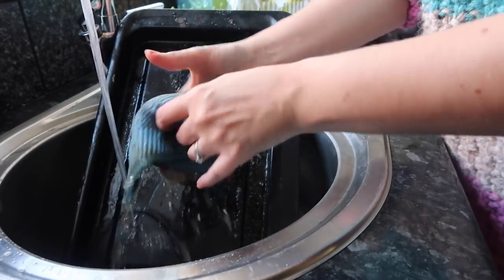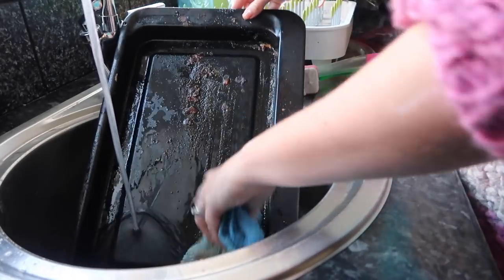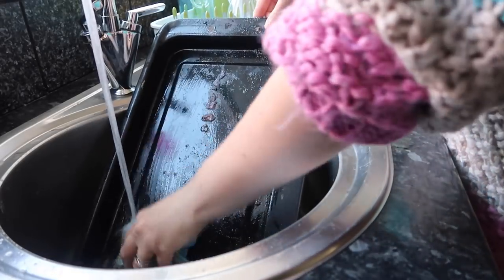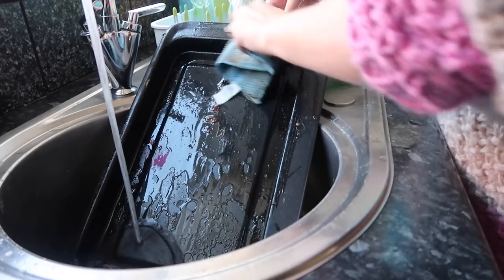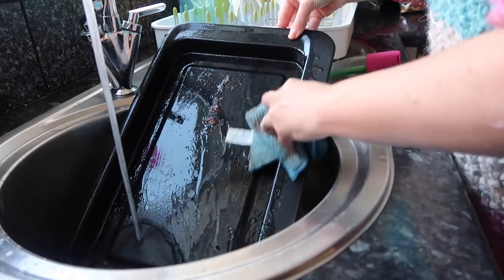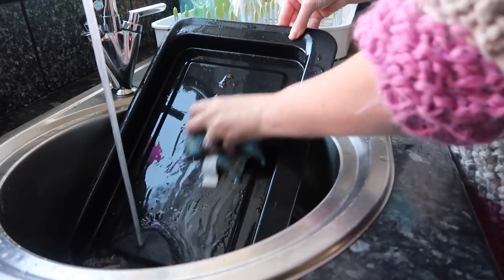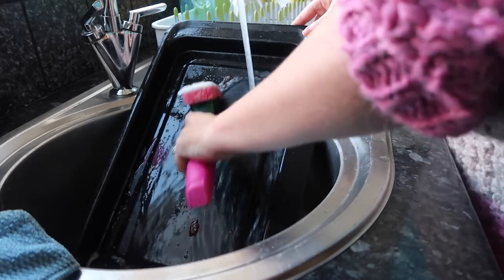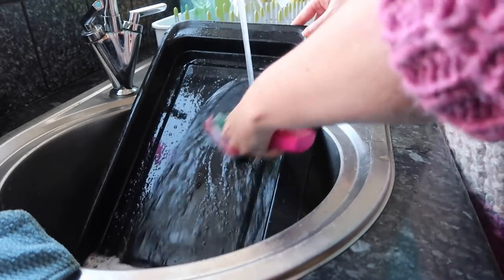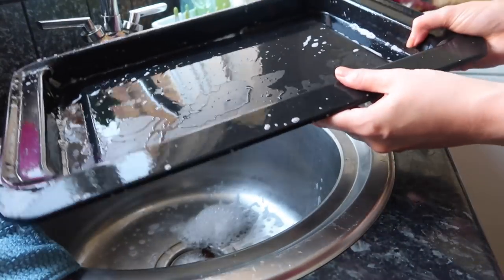I'm going to have to wash this cloth. This is a Spontex cloth — what's great about these is you just fling them in the washing machine when they get dirty, you don't throw them away, you give them a new lease of life. Which I much prefer to buying bags and bags of washcloths. There we go — didn't take much. He looks a bit happier, doesn't he? Much happier.